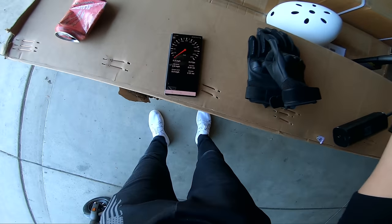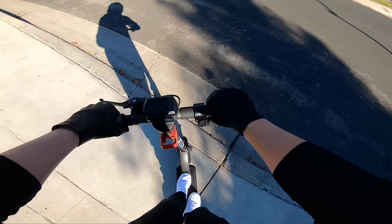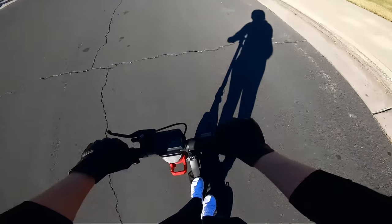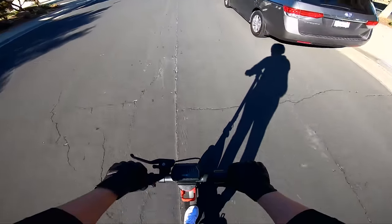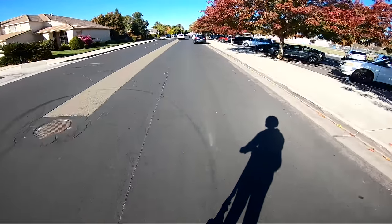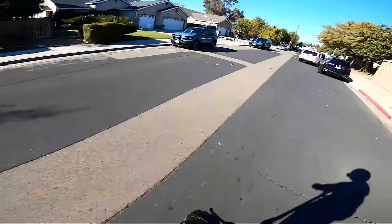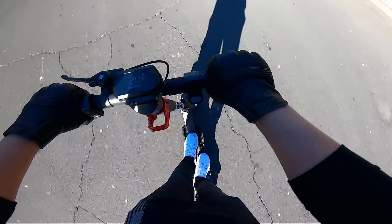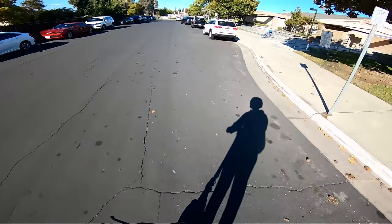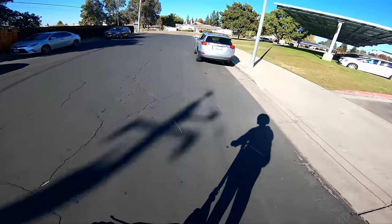Let's go for a ride on the GoTrax G4 scooter. I have the speedometer app pulled up so we'll see what the actual max speed is. Initial impression is it's decently comfortable to ride considering it doesn't really have suspension. The tires are meatier than most other solid core scooter tires — I didn't check the tire pressure, but they really handle vibration well. There's almost no vibration at all, and it looks like cruise control is active.